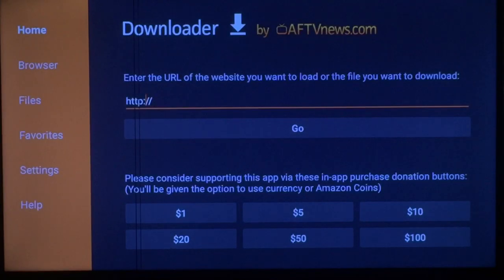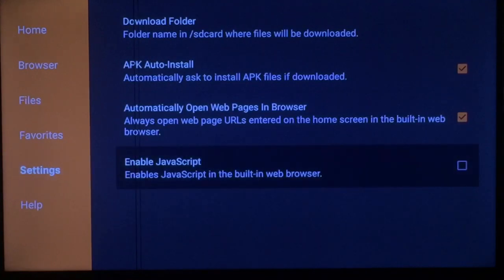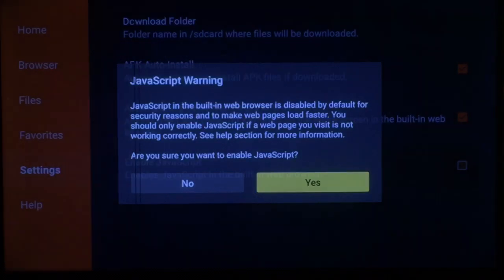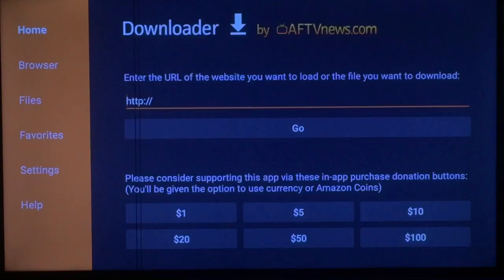First thing you want to do is scroll over to your left and go down to Settings. Press it, and always enable JavaScript. It'll ask if you're sure — press Yes. After you press Yes, go ahead and go back up to your Home button and press it.